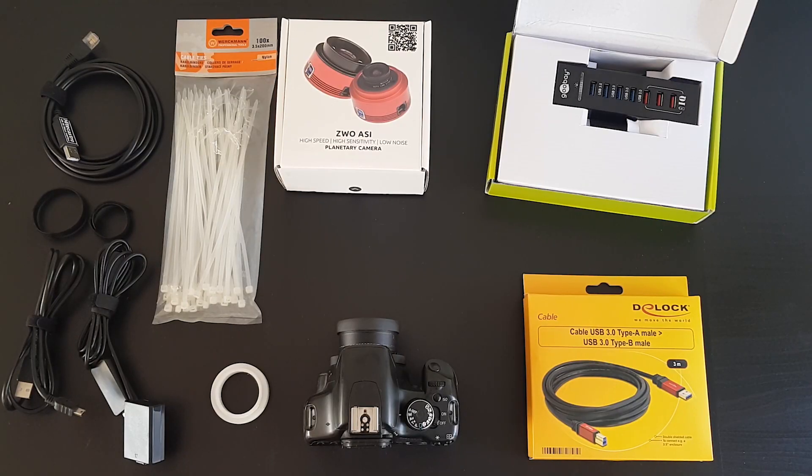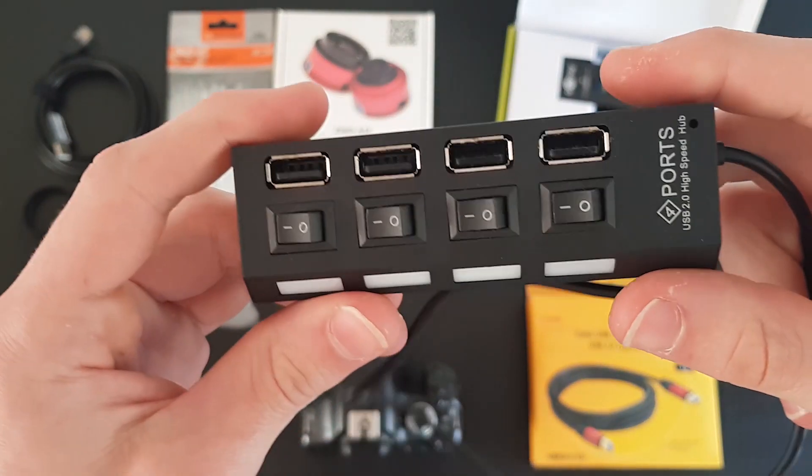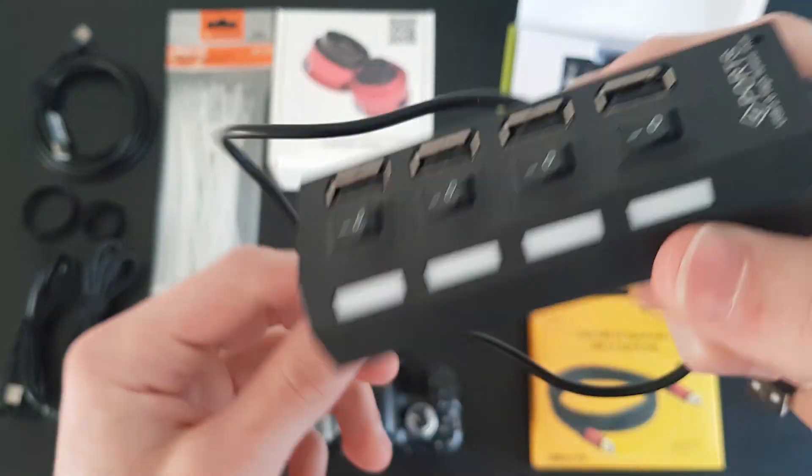I was using this USB 2.0 hub at first, but I heard it can surge power into your computer and damage it.